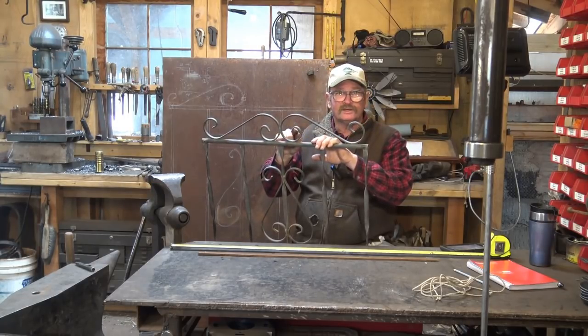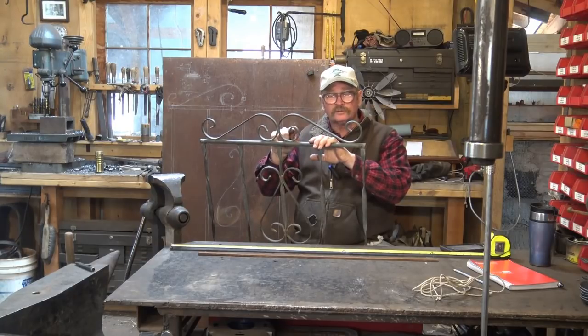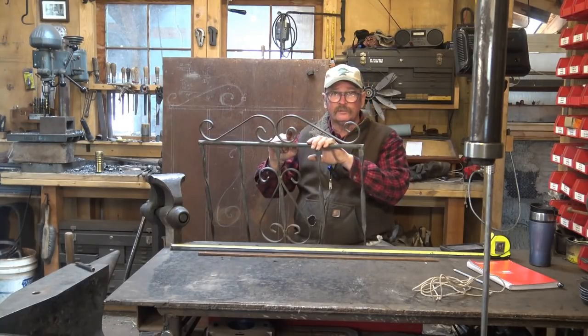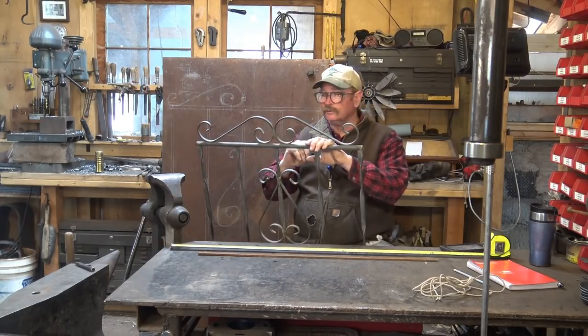Blacksmiths have the advantage that they can make a nice elegant transition, and there are lots of varieties. For this, I'm just going to do what's called a ribbon scroll — it's just a simple two-dimensional taper. But there are lots of other things: hay penny scrolls, stub end scrolls, bolt end scrolls, ribbon scrolls, split scrolls, branch scrolls — lots of things you can do with a scroll.